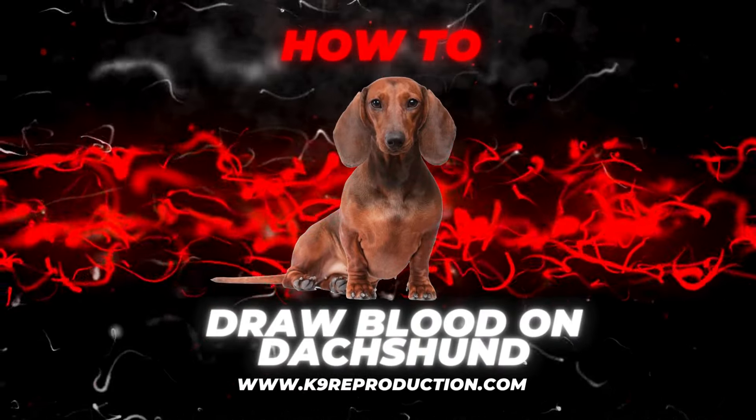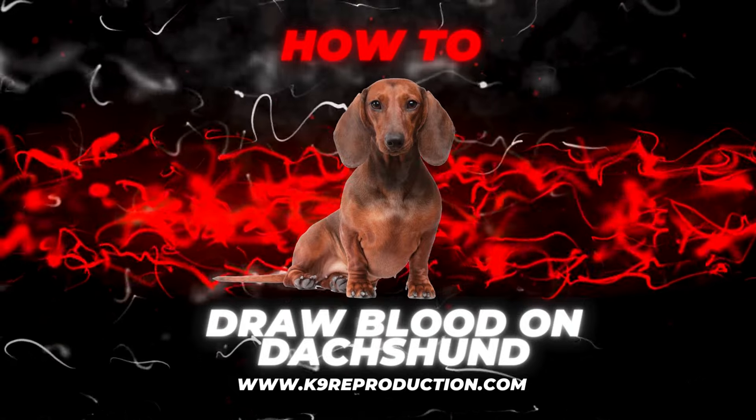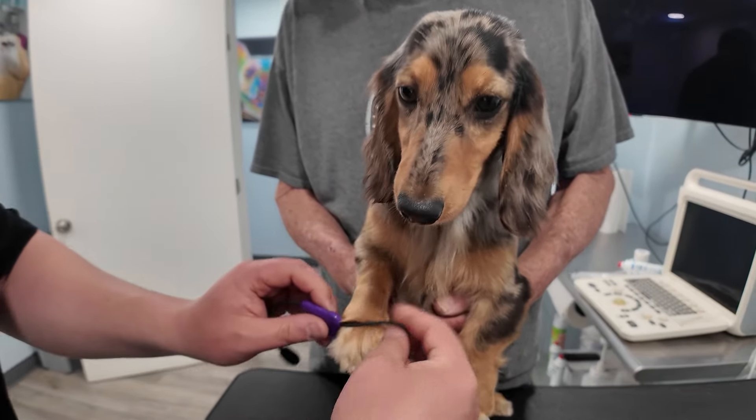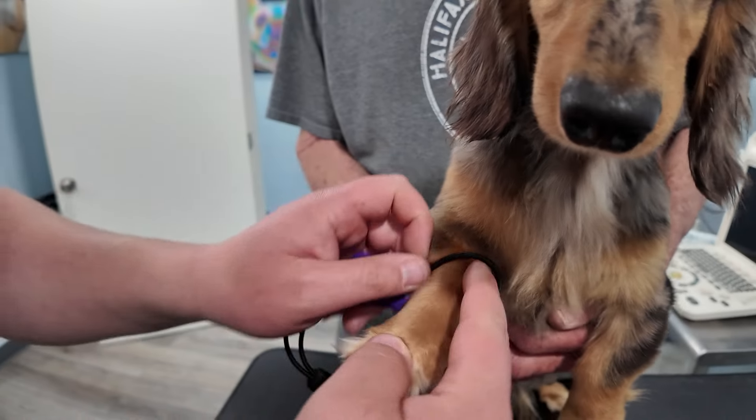Welcome to CanineReproduction.com. This training focuses on blood draws for dachshunds, demonstrating the proper technique for drawing blood from a dachshund.